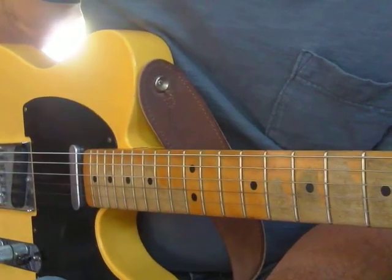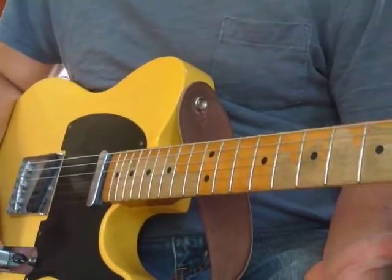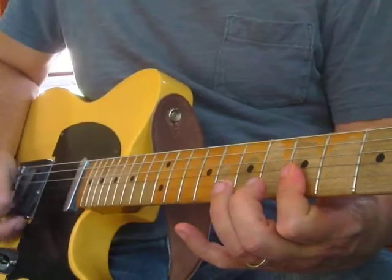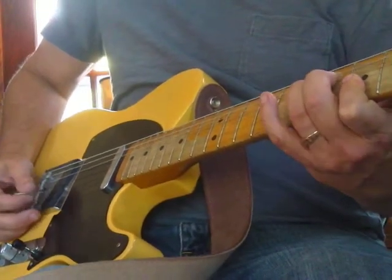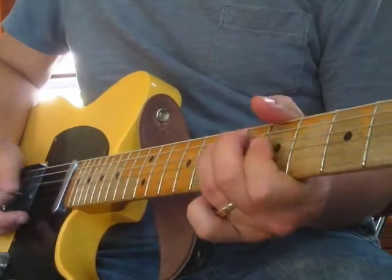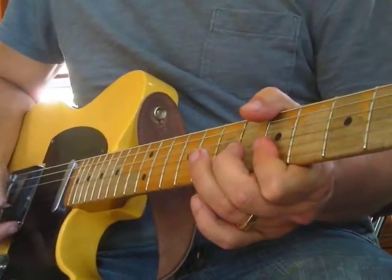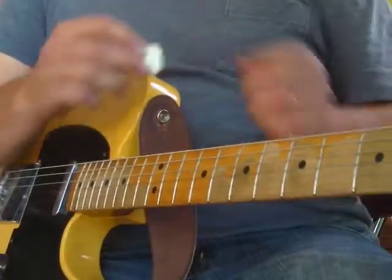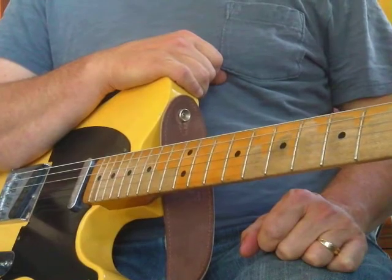I could go on and on but I'll wind it up with one last little idea - very simple. All we're going to do is that bend and the flat shape, but hit the flat shape one string at a time, keeping it laying flat. To summarize - that's pretty rock and roll. Just keep practicing, have fun, thanks for watching, see ya!